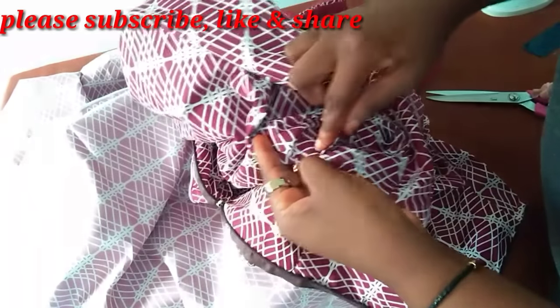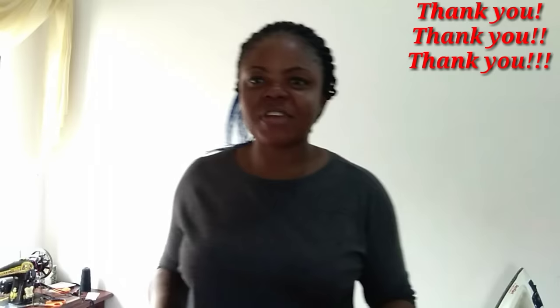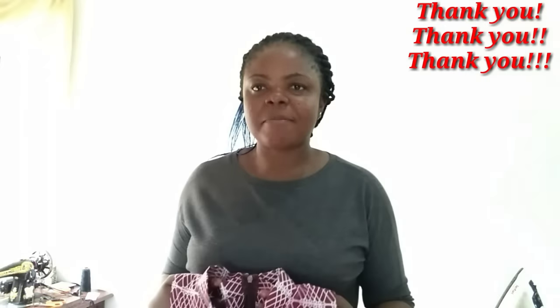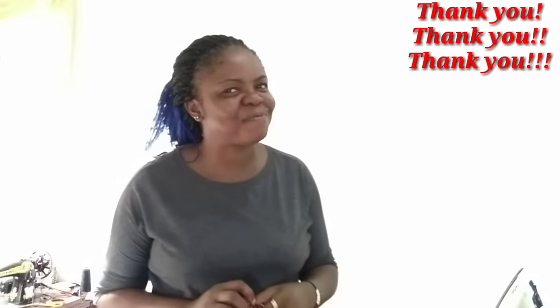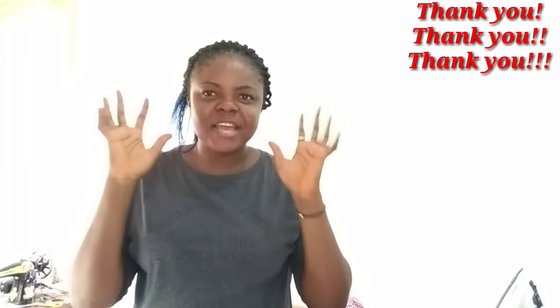I've inserted the pockets. If you like, you can optionally top stitch so it will be held firm, but I'm fine with the way this one is. This is the finished product of our tutorial for today. I'm sorry I will not be trying it on since it is not my size and not mine, but I promise you it came out perfectly well. Thank you for sticking with me — if this tutorial was helpful please give a thumbs up, share the videos, and don't forget I sincerely love you from the bottom of my heart.